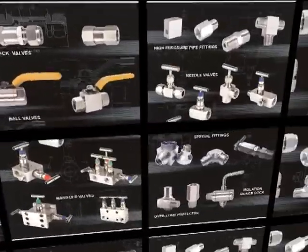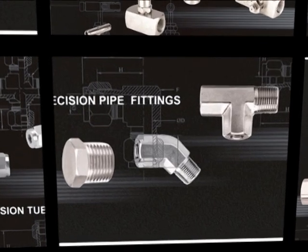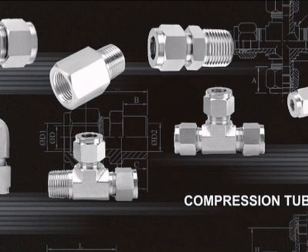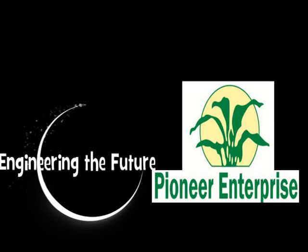With exhaustive testing and experience in the manufacturing of quality tube fittings, you can rely on Pioneer tube fittings. Help us engineer the future.